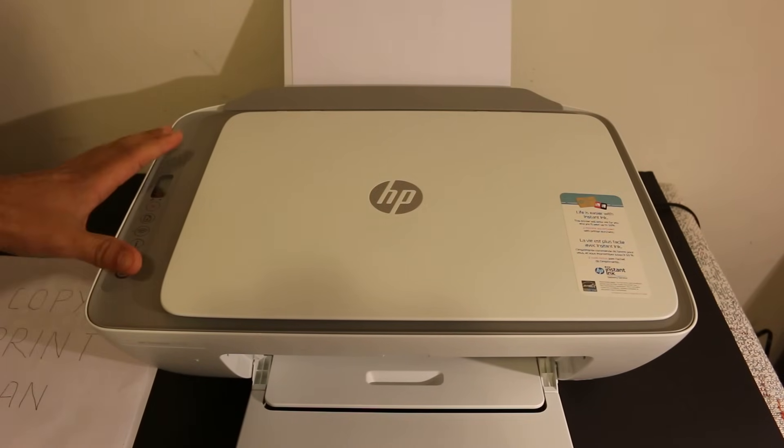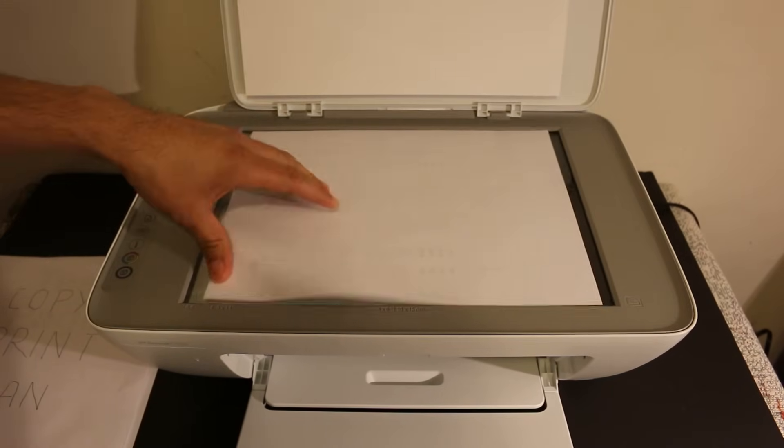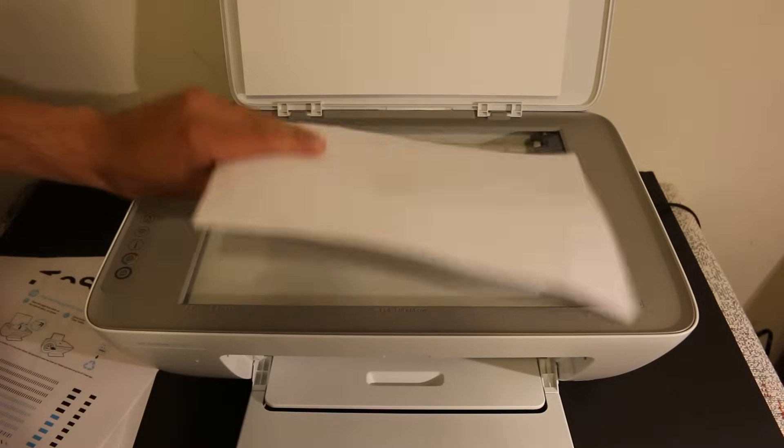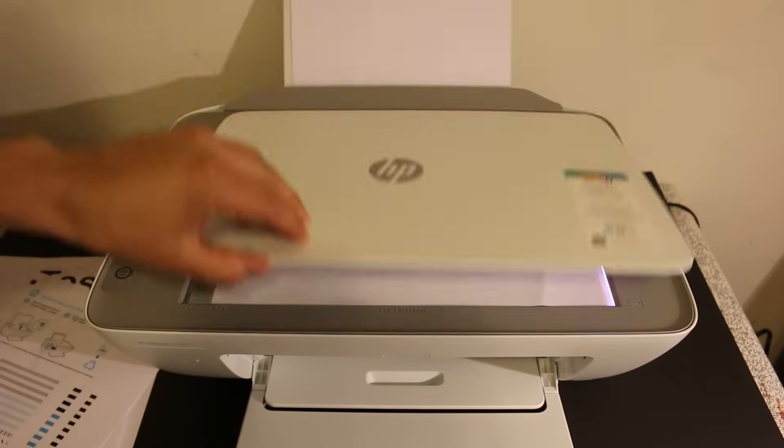To do the copy, we need to open the top scanner, place a page facing downwards on the right-hand corner, and close the lid.